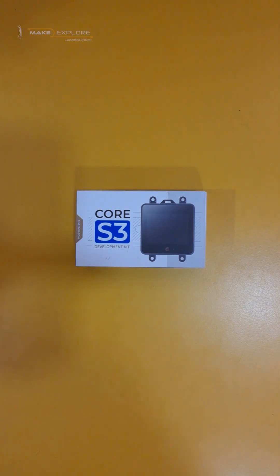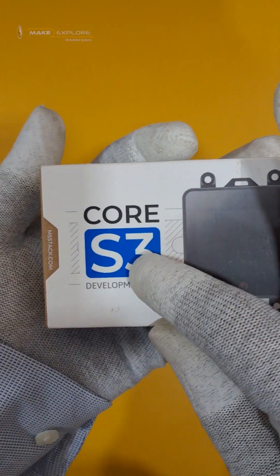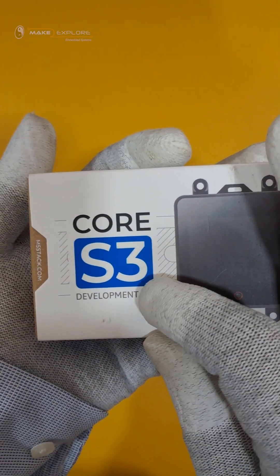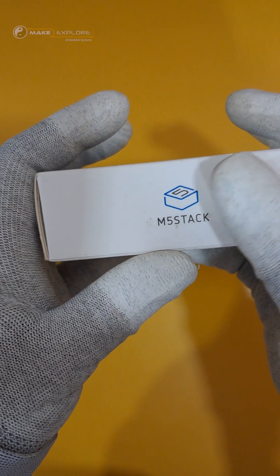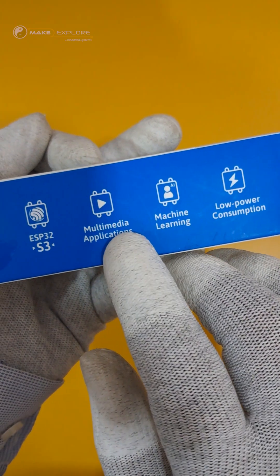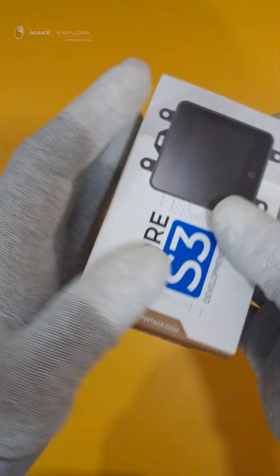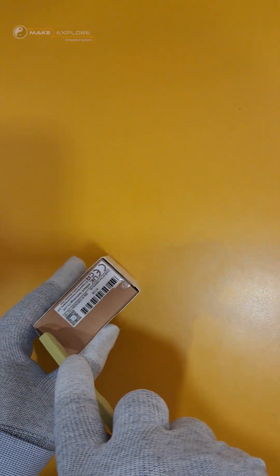Hey everyone, welcome back to the channel. Today we are unboxing something powerful, compact, and perfect for IoT and embedded AI projects — the Core S3 Development Kit made by M5Stack. Let's dive in. It is powered by the ESP32-S3, perfect for multimedia applications, machine learning, and low power consumption apps. Let's open the box.